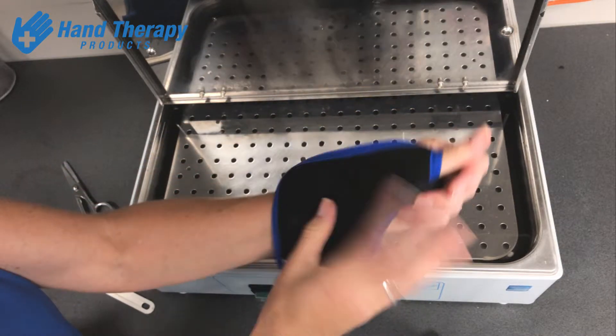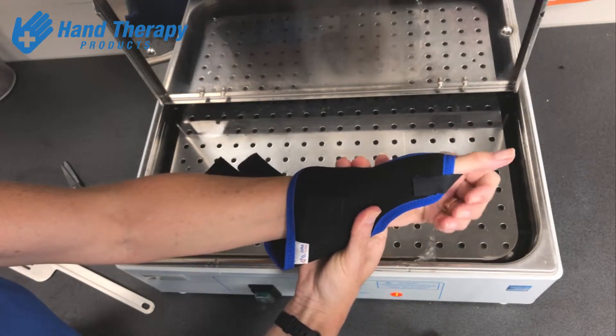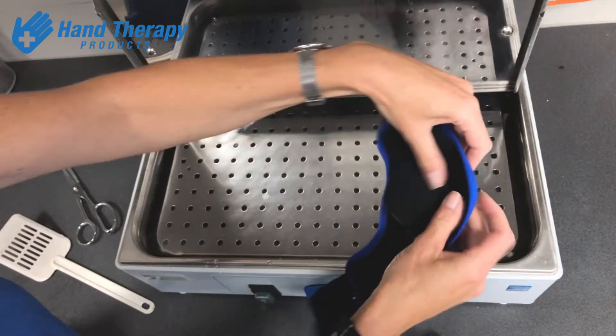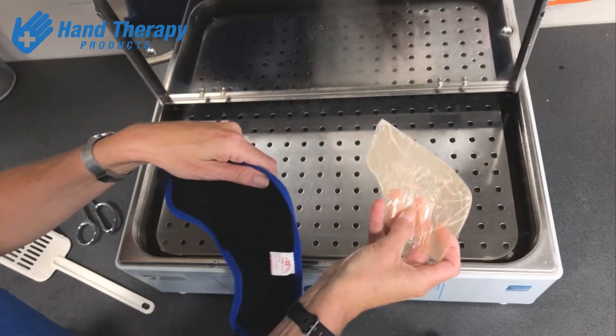That way, once you've molded the splint onto the client, if you want to change it at any point you can remove the whole piece of plastic in its liner and remold it again.